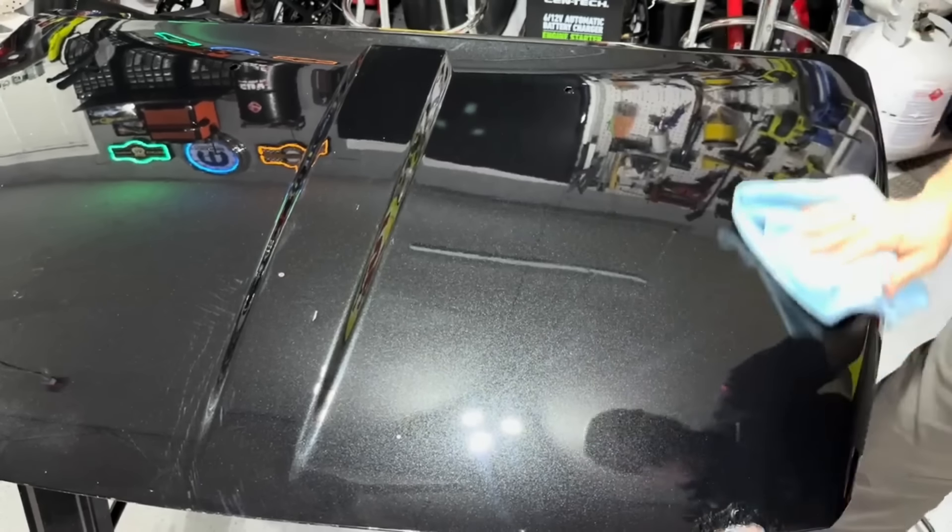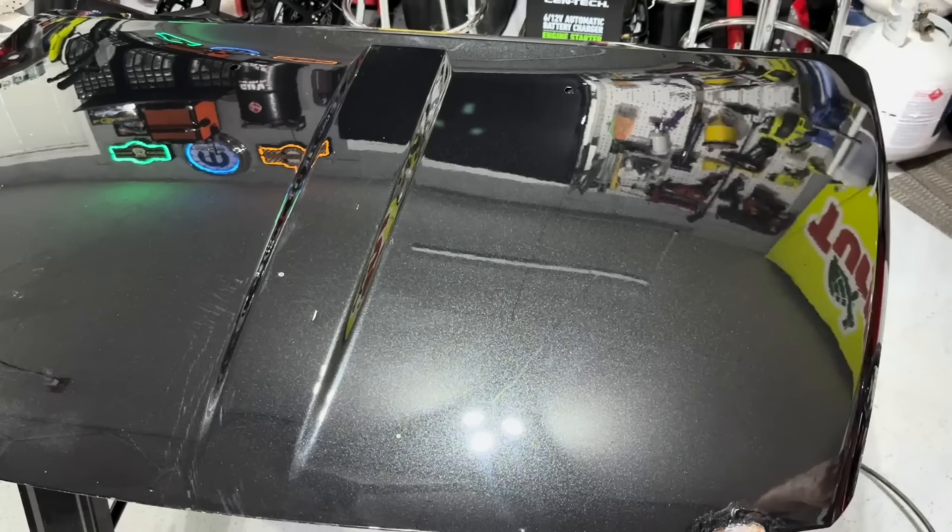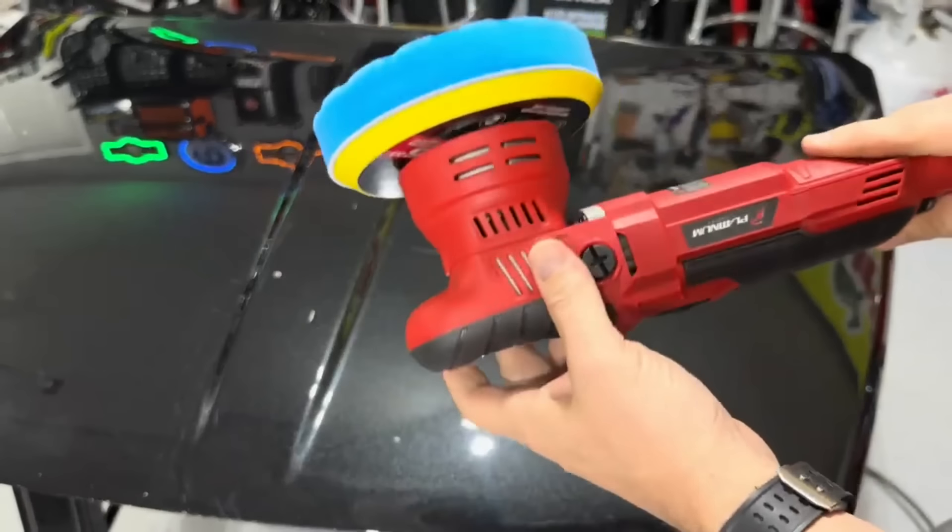The downside is that when you buy from bigger companies, they often come with a lifetime warranty. But when you're spending 70 dollars and only using it once or twice a year, I think you can get several years out of something like this. Let's go ahead and finish up the final thoughts.